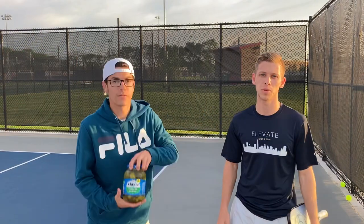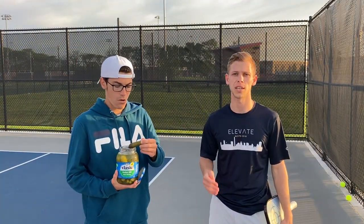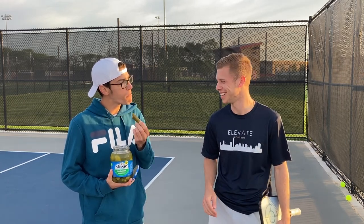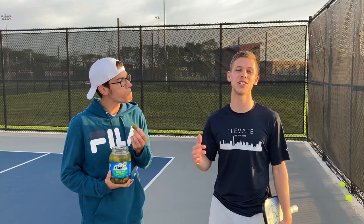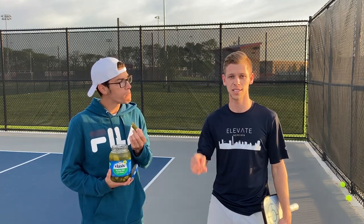To recap: to bring your pickleball game to the next level, there are four things you want to be working on — your serve, your return, your third shot drop, and your third shot drive. Thanks for watching, have a good one.